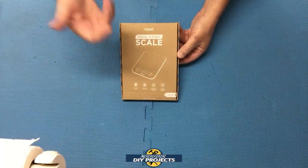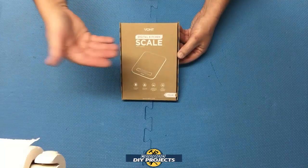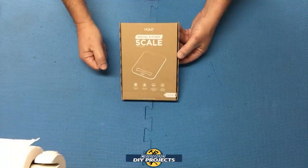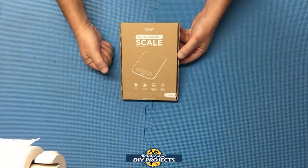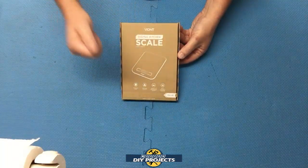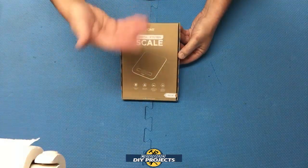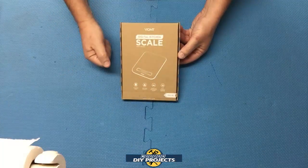Hello everyone and welcome. This video is going to be a little different because today I'm going to be talking about this handsome scale from Vont. This is a convenient device that you can use for yourself or you can give it to someone as a gift. With Mother's Day around the corner, I decided to get my mom something she would enjoy that would also be useful. This little scale has multiple uses and is very affordable.